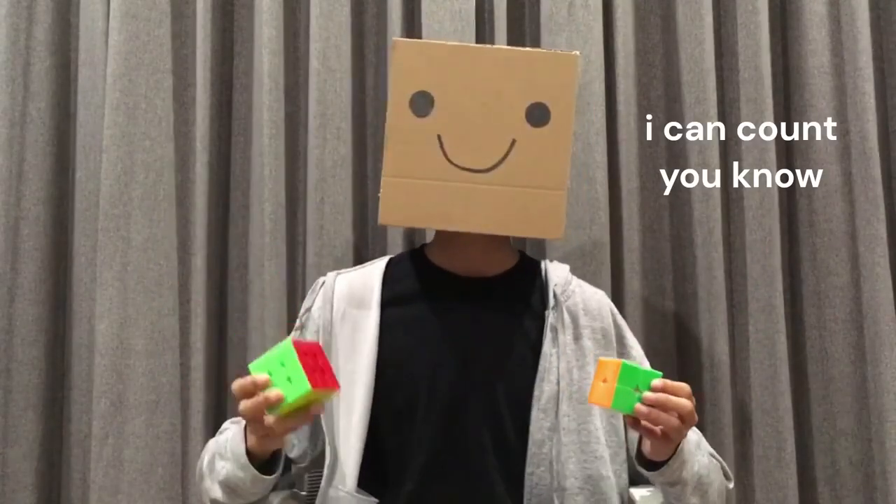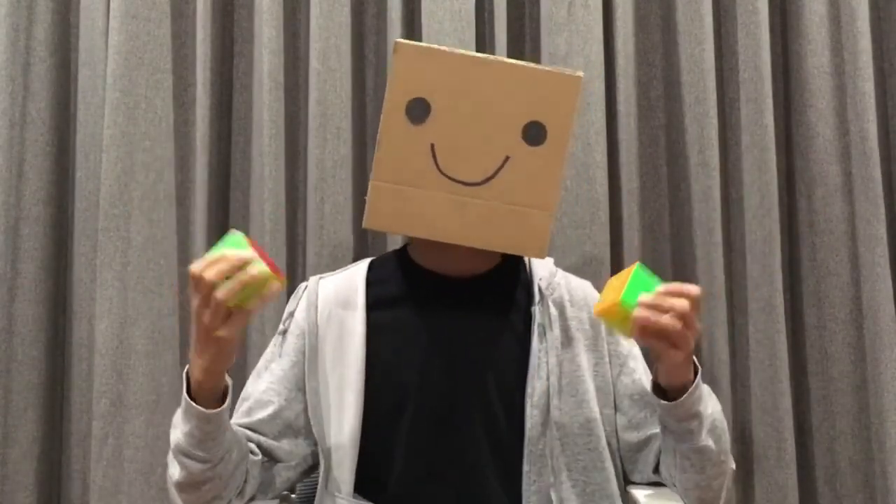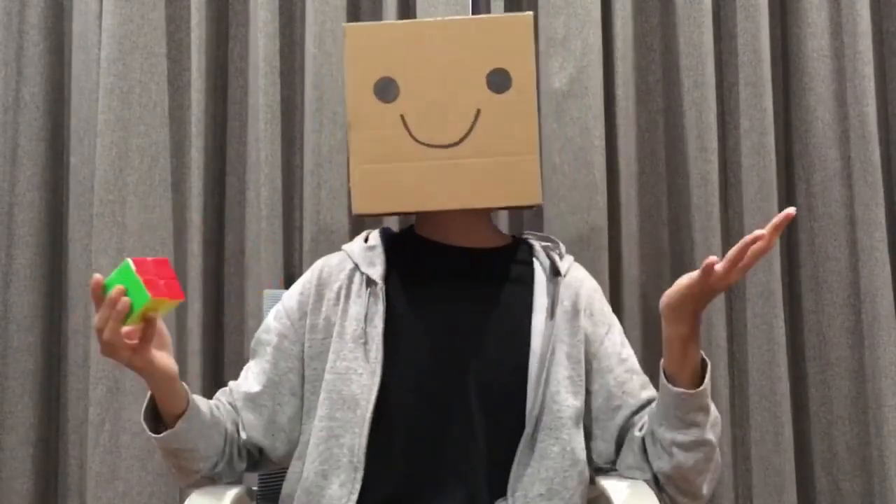It has one layer less than a normal 3x3, which means it's just a normal Rubik's Cube, but easier. Right? That information is completely false, and I'm gonna tell you why. While this 2x2 might look like an extremely simple puzzle, it's actually a lot more complicated than you might think.